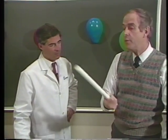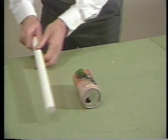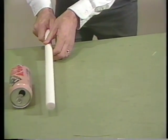Now what do we have here? We can show it with this plastic rod. Rub a plastic rod with some fur and it becomes charged, and then I can use it to pull this soda can that way, and then here we go back again.